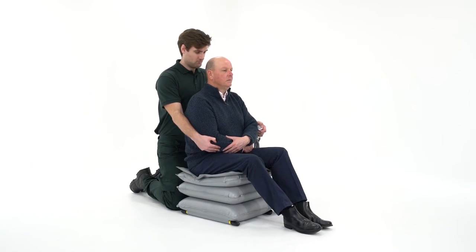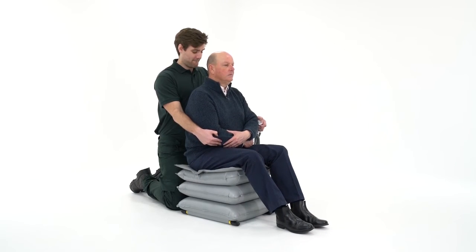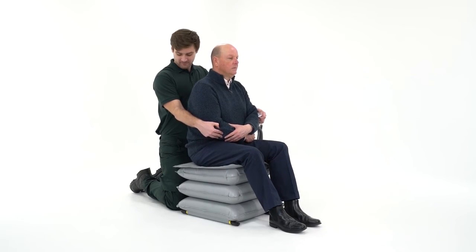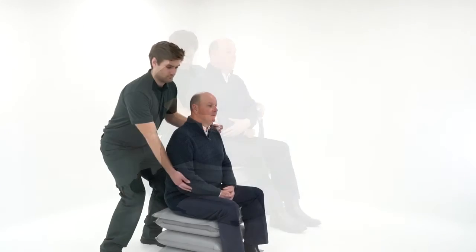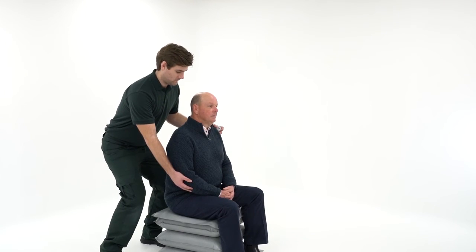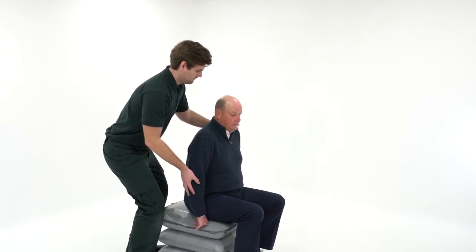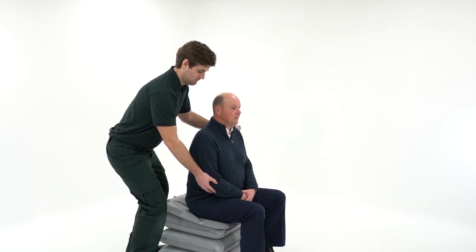Press and hold button 3 to inflate the third section. Three inflated sections will usually be sufficient to enable transfer, but a taller person may need all four. The paramedic will need to alter their position to maintain adequate control. It's essential that the person's feet remain on the floor at all times and transfer should not be attempted from a partially inflated section.